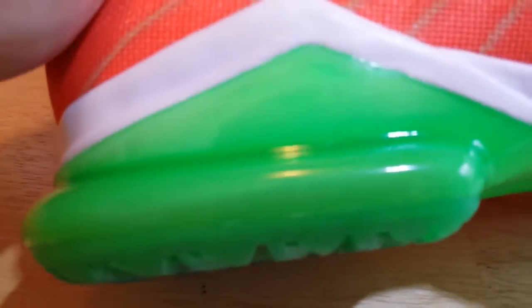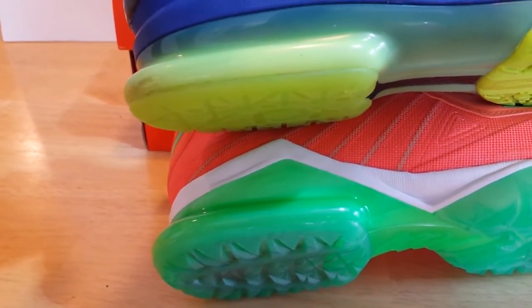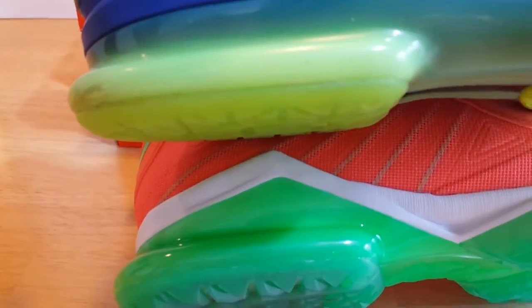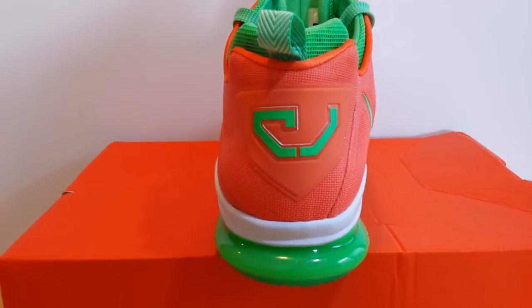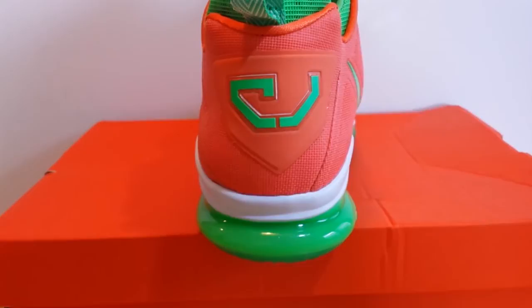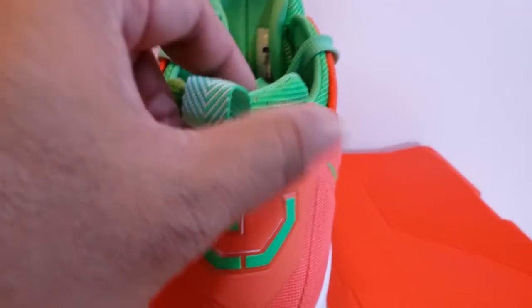One thing I noticed on the back heel bottom portion is they have a very strong hard plastic for durability. If we bring out the KD6 Elite model from last year for comparison, they used the same technology — hard plastic on the back heel with Zoom — so there are similarities there. On the back of the heel you can also see the new CJ logo, and there's a pull-up strap on the side as well.